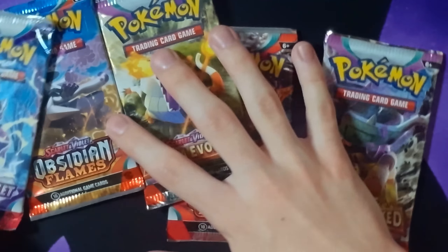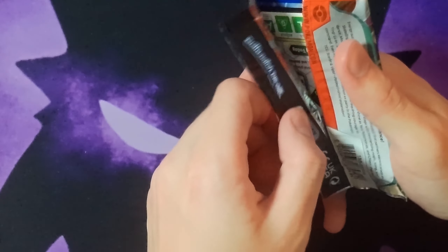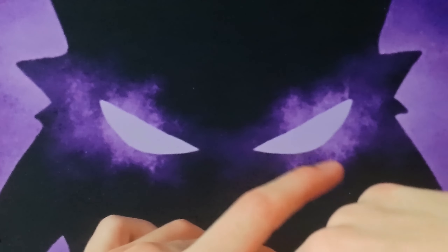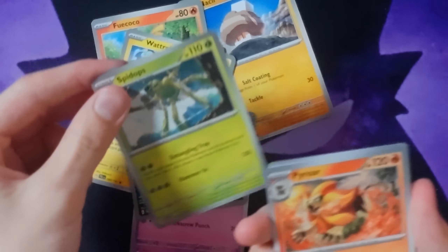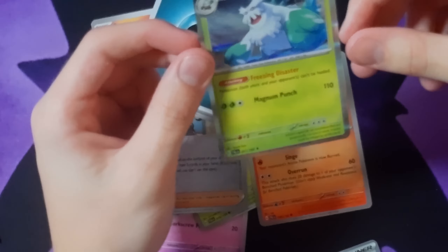We got Obsidian Flames, Paldea, Paldea, Obsidian, Scarlet, Scarlet. Okay, we'll start with the one closest to me. I don't think there's a card trick for these, so we're just going to go. We got a Starter, Watch Roll, Tink, Spied Ups, Trainer, Trainer, Energy, and a hollow Abomasnow — Magnum Punch 110.